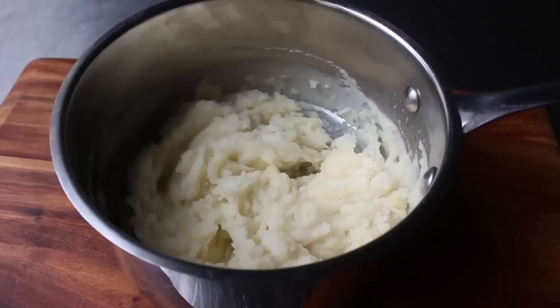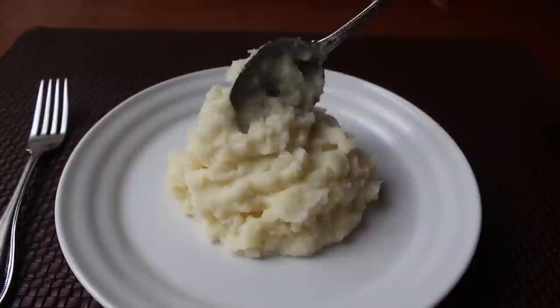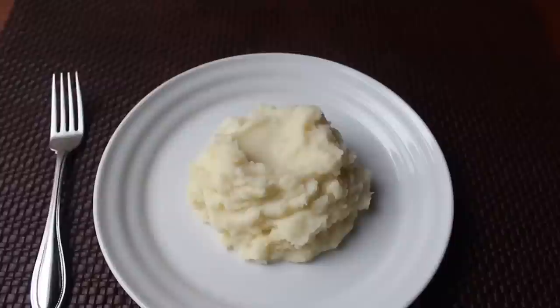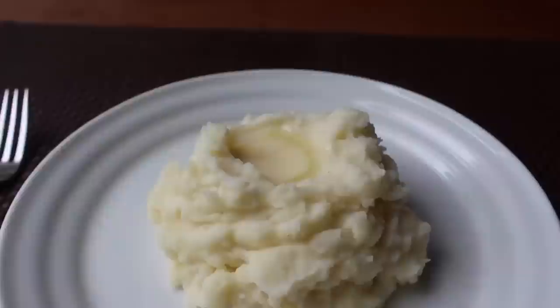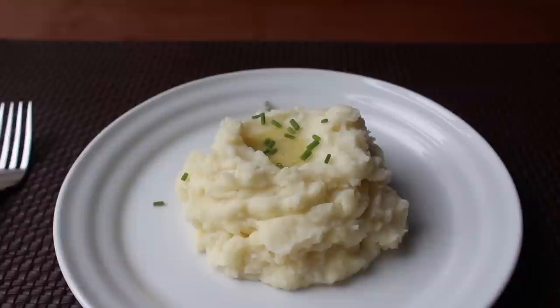Not to brag, but I nailed it. I usually enjoy these guilty-pleasure style right out of the pot, but I'm going to plate some up for pictures and to show off my next-level potato mounding skills. Not bad! And while it doesn't need it, I'm topping with a thin slice of butter mostly because I love to watch it slowly melt, then finish with a little fresh chive.